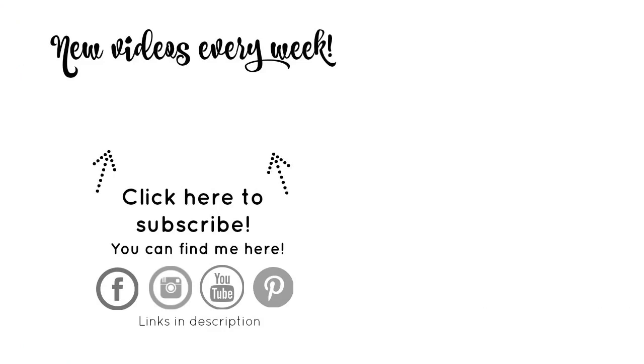Thanks so much for joining me on my updated scrapbook room tour. If you have any questions, post them in the comment section below. And as always, if you're new around here, hit that subscribe button and click the bell so you'll be notified each and every time a new video is posted. I'll see you in the next one.